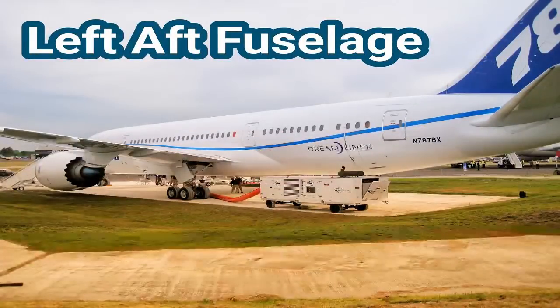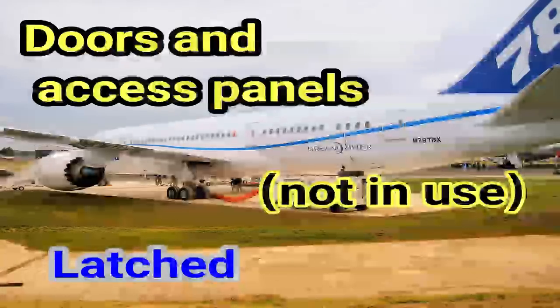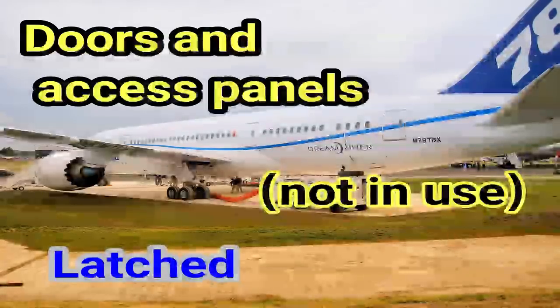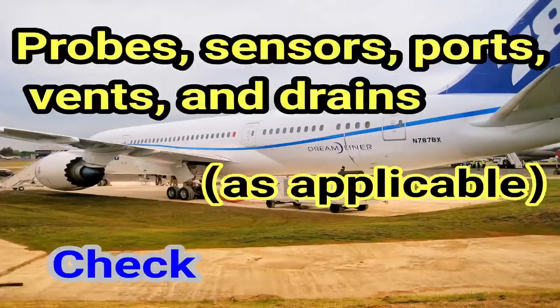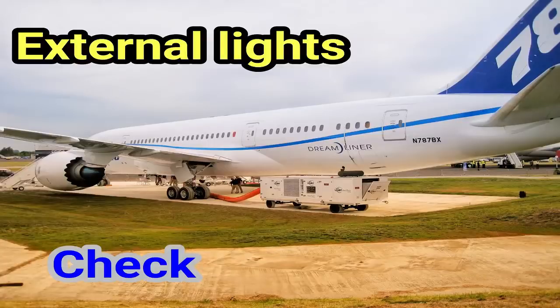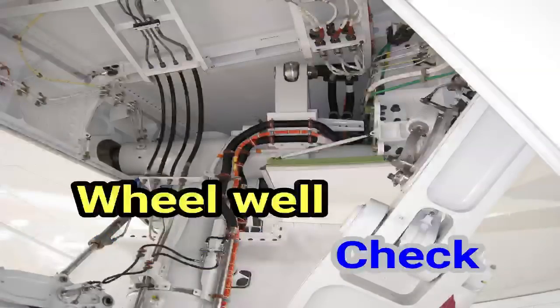Left aft fuselage. Doors and access panels not in use: latched. Probes, sensors, ports, vents, and drains — as applicable — check. External lights: check. Left main wheel well. Wheel well: check.